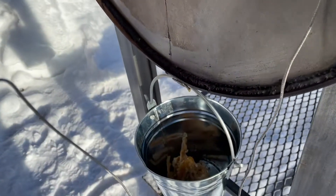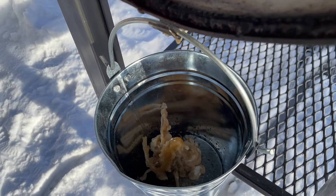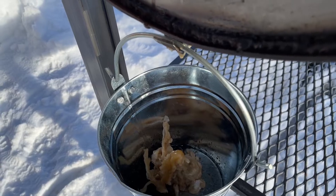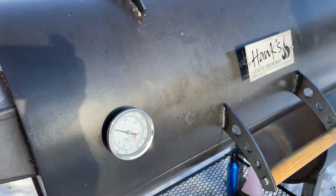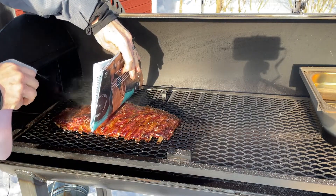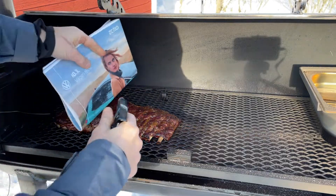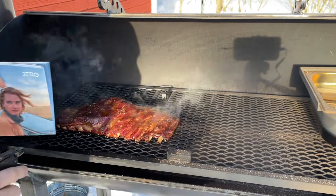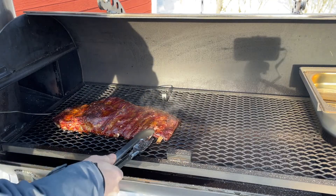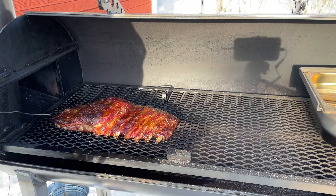Just checking the grease bucket — there's quite a bit of fat buildup in there, so it's doing its job perfectly, keeping the mess contained below. That would be quite a lot more fat if we were cooking a brisket, but still. Time for the third spritz — oh man, they're looking good. Spraying water on the left-hand side and apple cider vinegar on the right. They're looking like they're getting close to done — give it another 30 minutes, but it's looking good.